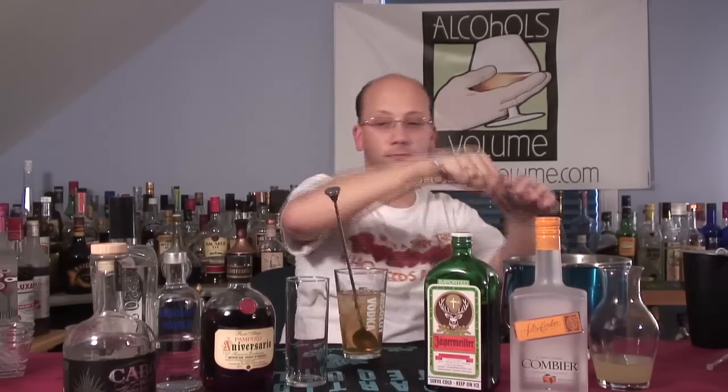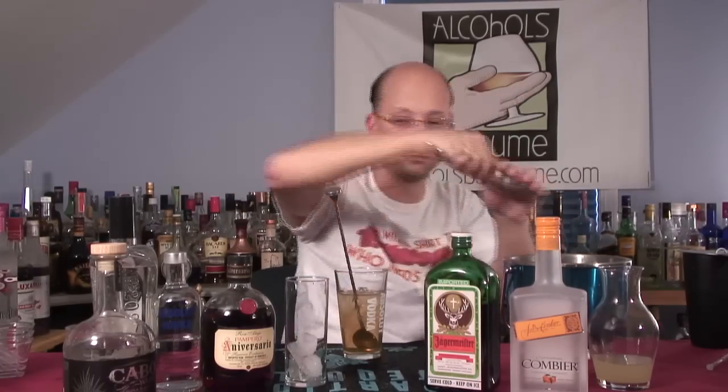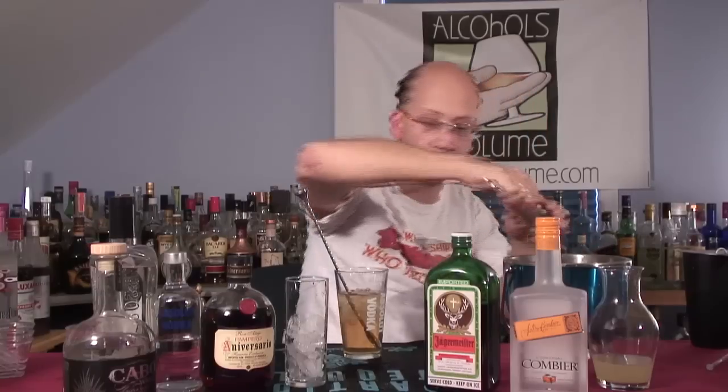I'm going to stir this one. There's a lot of alcohol in here, but I guess because I can. It'll keep it from getting all cloudy too. I can ice this up — it might be an excessive amount of ice, but they'll meld it together. I was buying time for this to chill up a little bit.